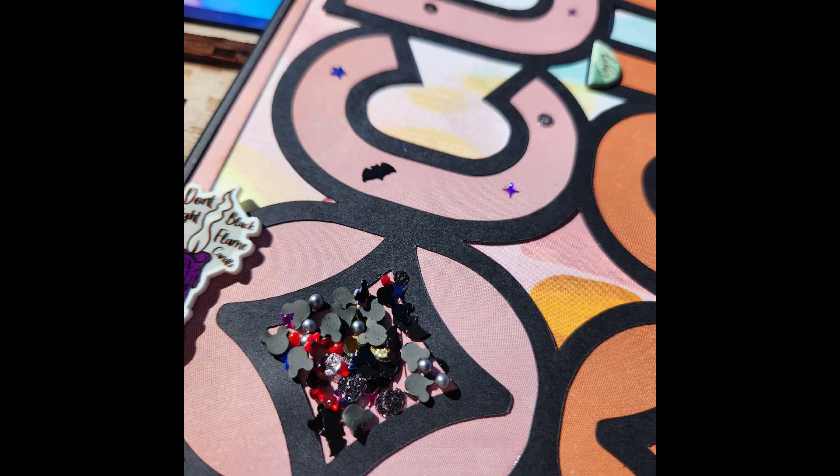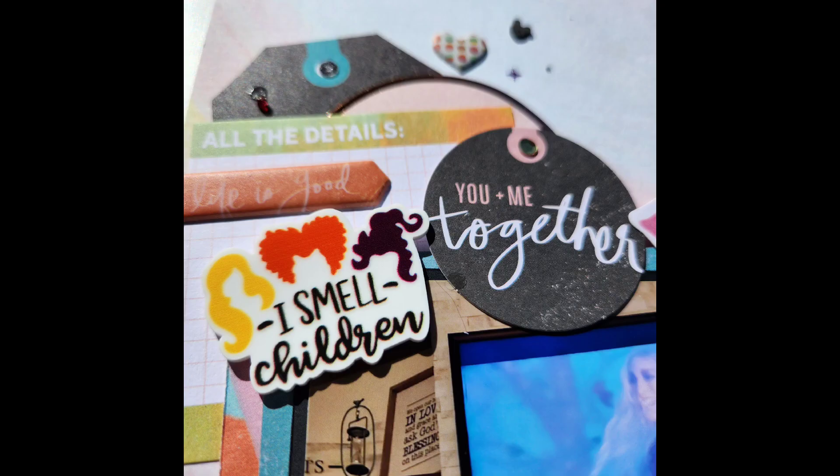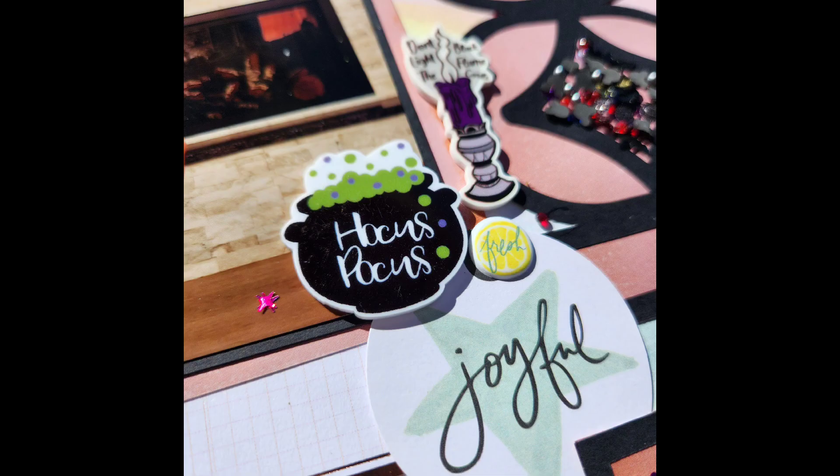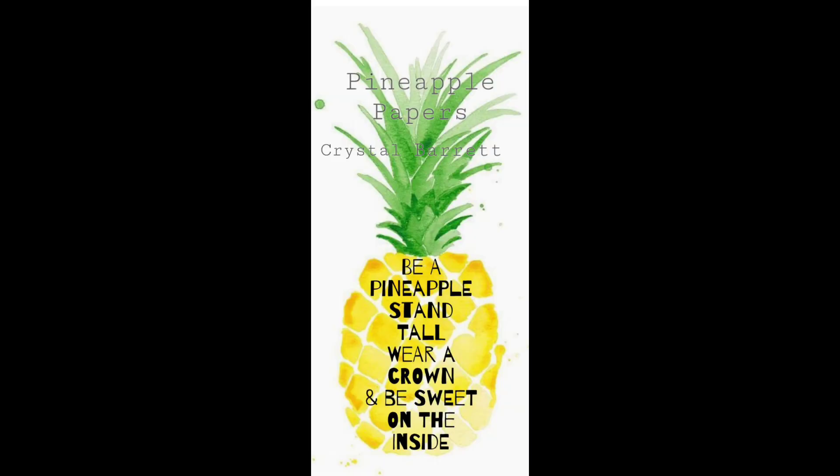There are a couple of close-ups of the pixie dust and the acrylic pieces because I am in love with them, but that is going to do it for today. Check out the description box — you will find a link to the playlist — and remember to wear your crown. We'll see you tomorrow, bye!